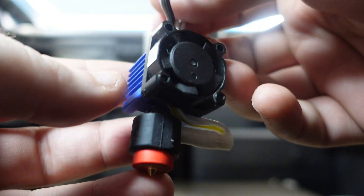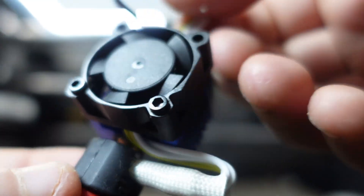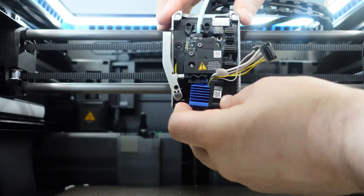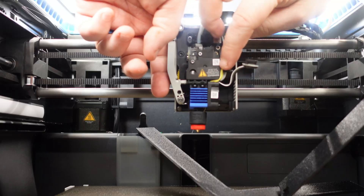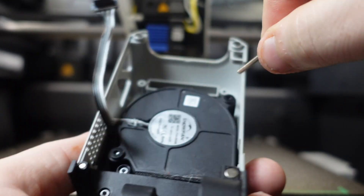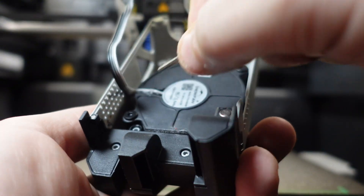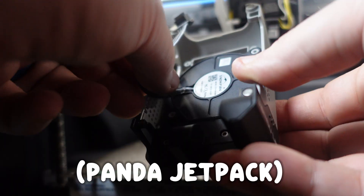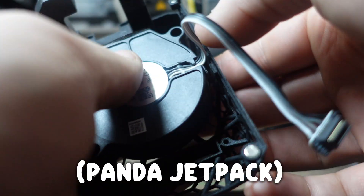Once the fan is installed on the Panda Revo, it's time to install it back onto the printer. One thing I noticed is the thermostat wires are a little long and they're really stiff. Now that the Panda Revo is installed, it's time to swap out the fan from the stock cover to the Panda Jet. Two screws hold it in — remove those two screws, then screw the fan onto the Panda Jet.